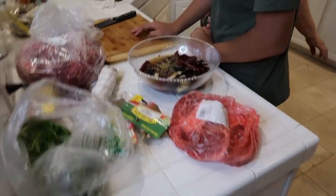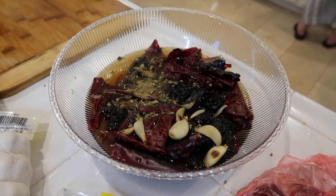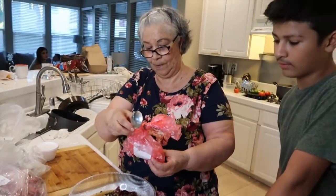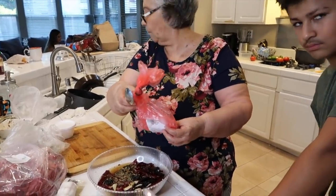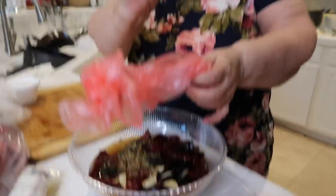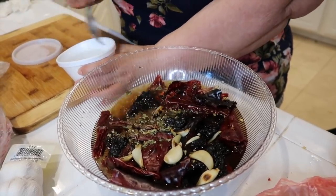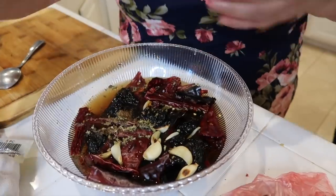My mom's going to put all of this to blend, including the water, in the blender. The next ingredient is white vinegar. She bought it at the carniceria and they put it in a little bag. She's going to use about three tablespoons of white vinegar.